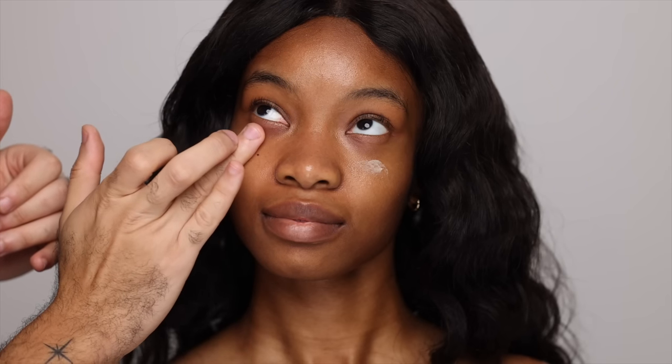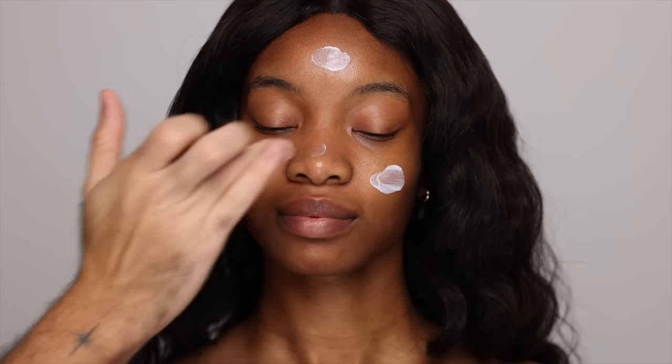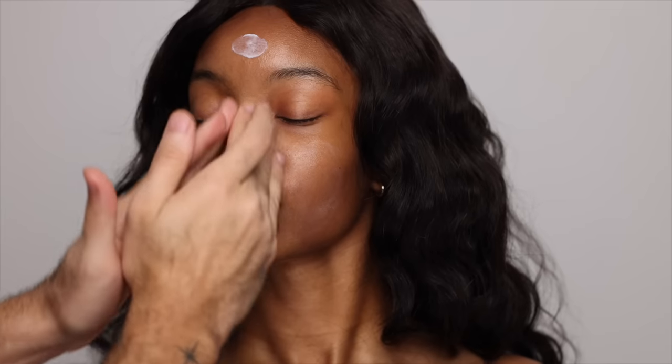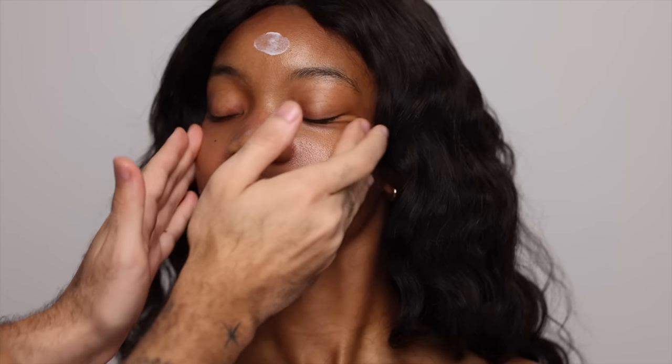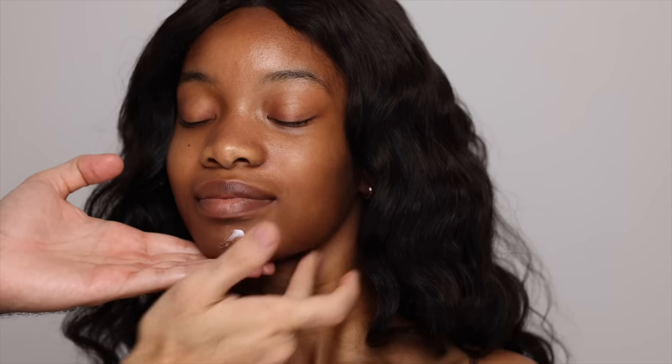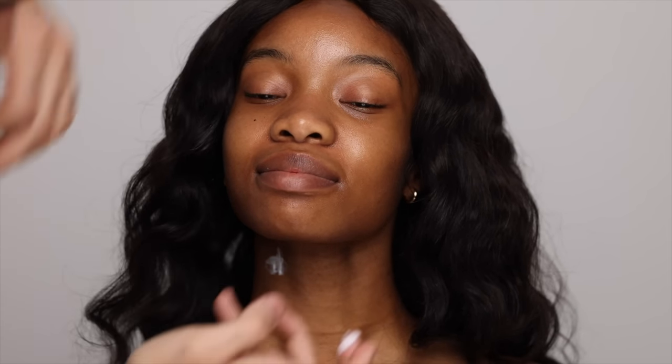I'm creating very light circulation, tapping it in and going over the brow bone and lid very lightly. I've just really been enjoying this eye cream. Then I'm going to be going in with a moisturizer — this is one from La Mer — applying a generous layer all over the skin and taking that down the neck. I'm really massaging it in, circulating that blood flow and pushing it into the skin. A good moisturizer before makeup really locks everything in, and then makeup goes on top so beautifully.